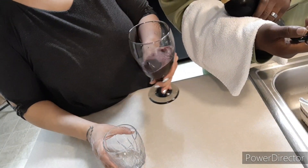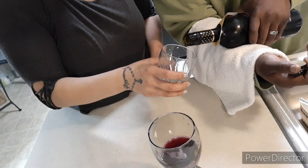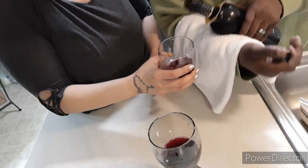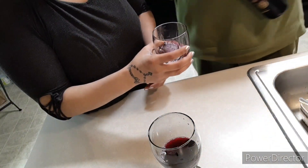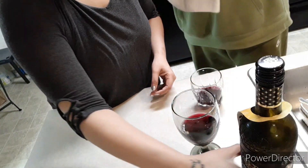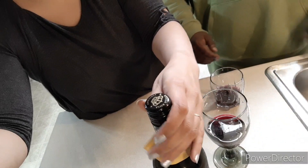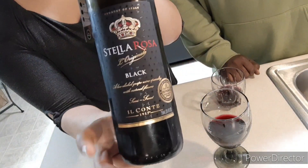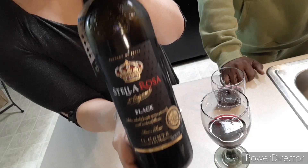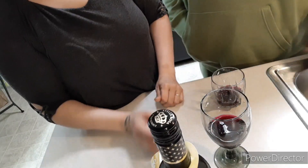Gotta switch it around. My bad, look at mine too now. I wanna switch — yes sir. It's dark too, yeah. Like it's blackberry I guess. Blackberry, yeah. Let you guys see the bottle, see if it's better than that honey — the peach honey.